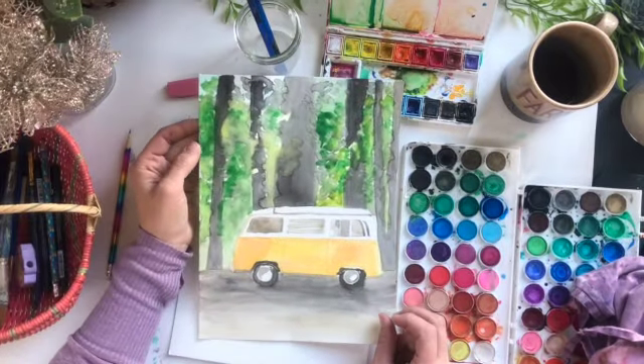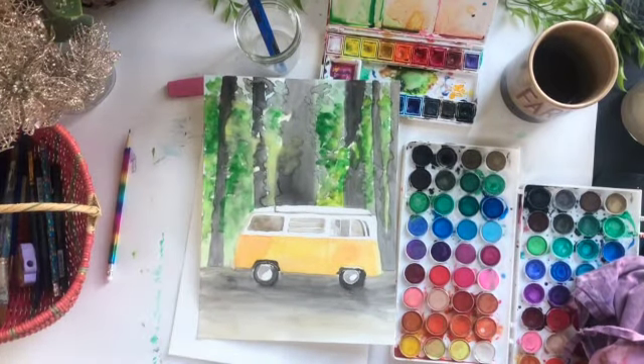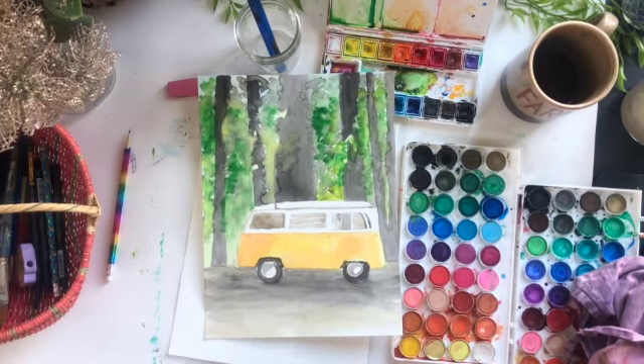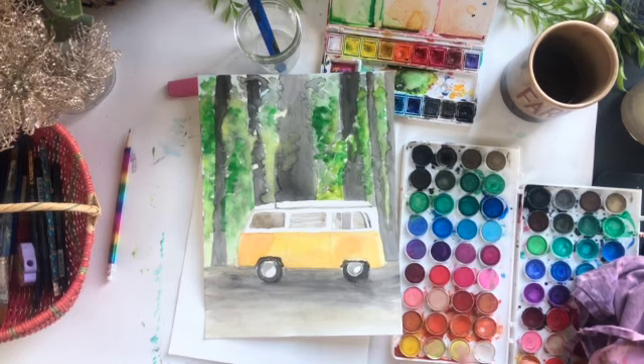What's up guys? Welcome back to Amy's Art Table. Happy New Year. I thought we would paint this cool VW van today, and I think we'll start out by gathering up some supplies. We'll need a pencil and eraser too.